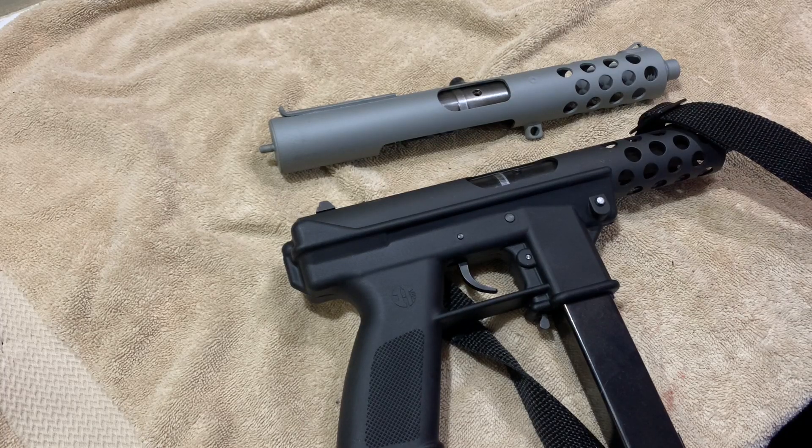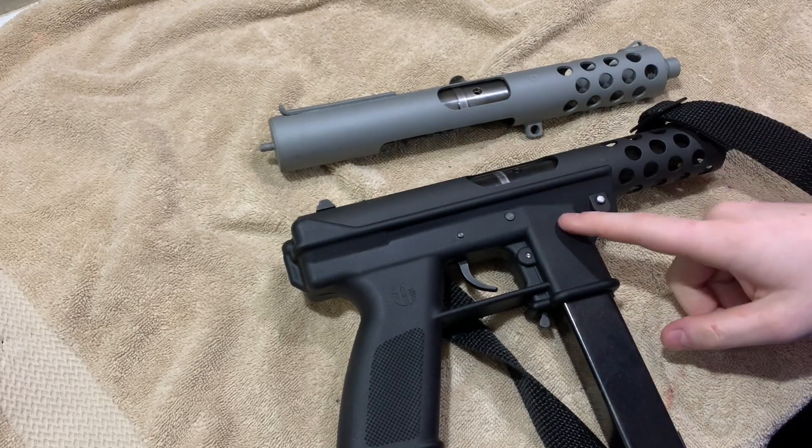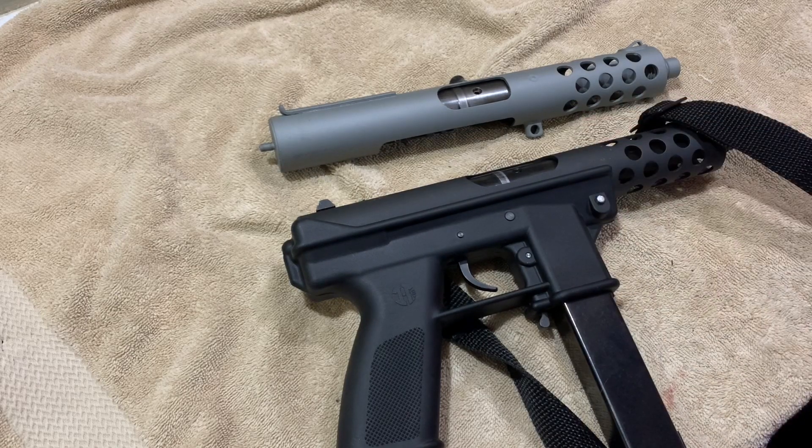Hey guys, Breno's Army here. Welcome to part three of Project Printer. Let's get right into it. For this episode we're going to be fitting the new upper onto the old lower and we're going to go test fire it and see how it runs.